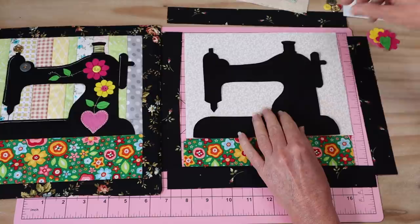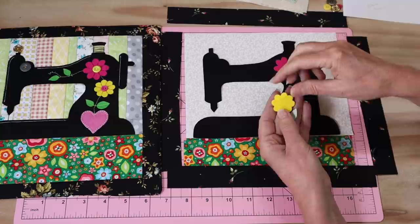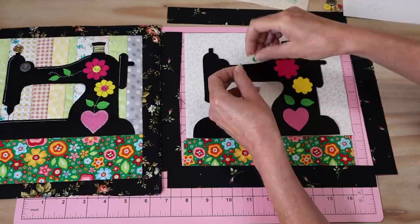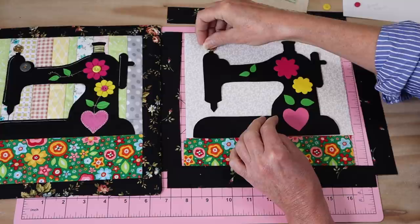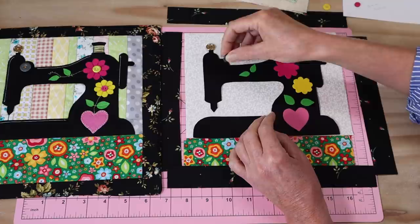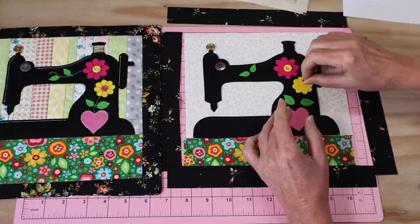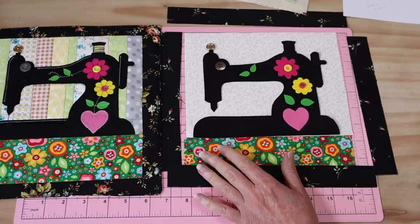I've got my sewing machine piece and I've also got my little additional pieces, which all have heat and bond. I've got a little heart that sits down here, a little flower up here, another little flower here, and a couple of little leaves. They will all be pressed into place and we'll do a bit of stitching around those. You'll also need some little buttons — I like a little metal button at the top to indicate a little dial — and some embroidery thread if you're going to be hand-sewing around the little heart.